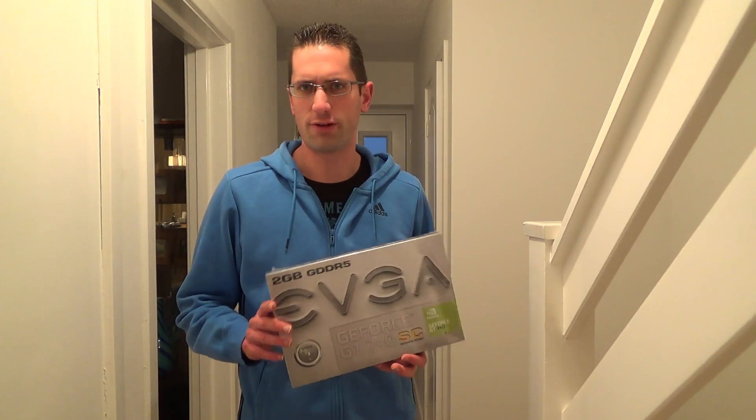I went with this card because it's a slightly higher spec for the 740 graphics card than a lot of the others around. It's got GDDR5 memory, it's 2GB of memory in there, and most of the others in this range had DDR3 memory, so slightly better performance there. And also they've overclocked it, although they're calling it superclocked — overclocked is more the common term in computing.